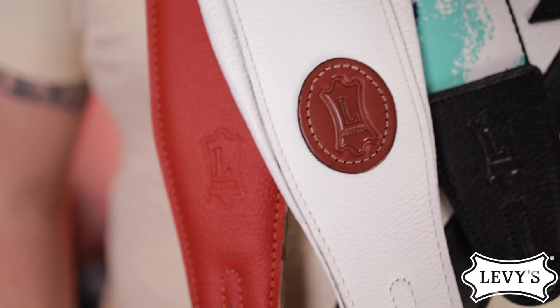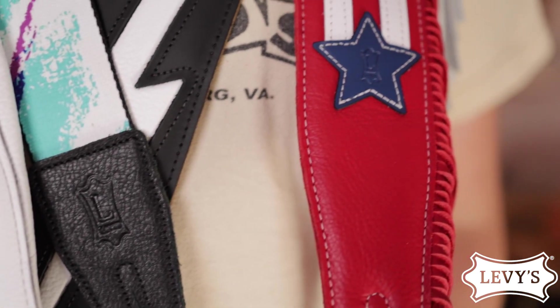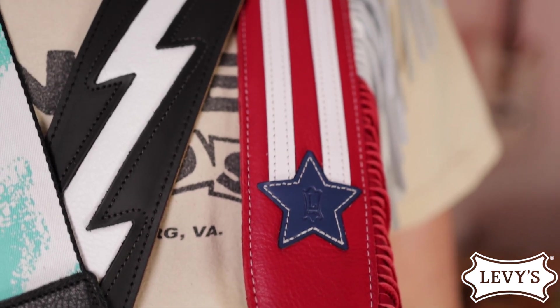Thanks to Sweetwater for sponsoring this, and this video is all featuring Levy guitar straps. If you've been around guitar playing long enough, you have seen them, heard them, played them, felt them, and been envious of other players that have them. These guitar straps are so cool.